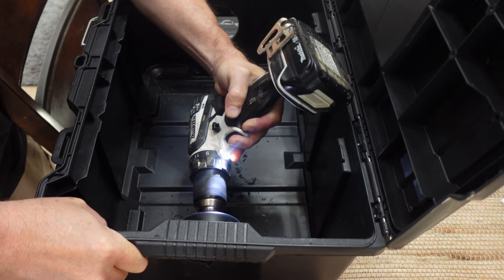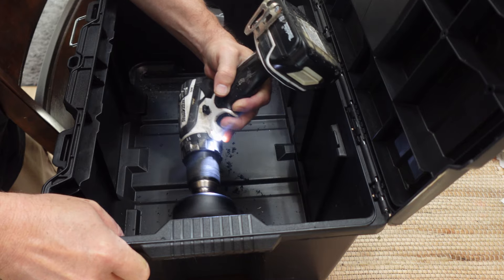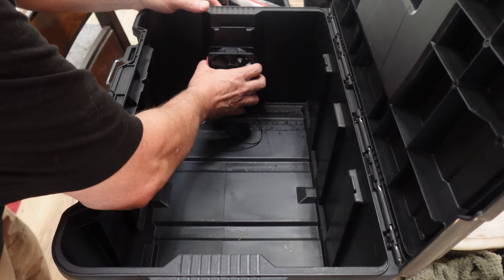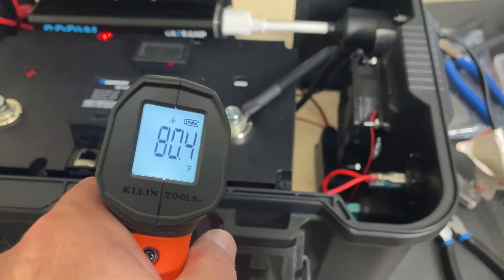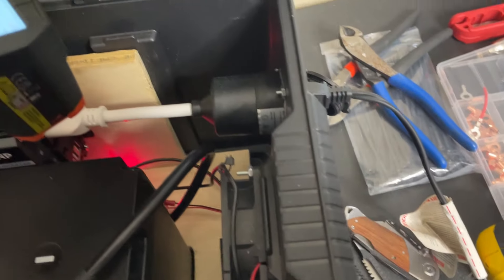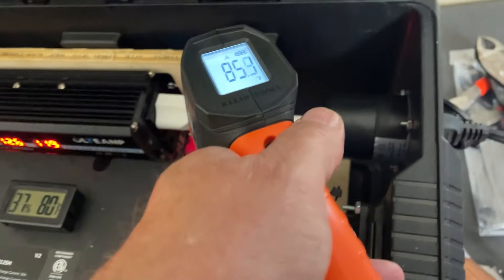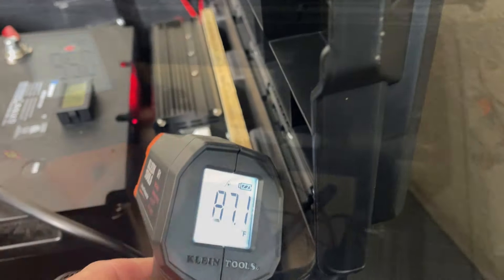I started off with drilling the holes for the two fans here. I wanted to put fans in because if this is closed, I want to be able to have airflow. I did some testing — with this inverter on at 400 watts for about a half an hour, it only raised about 10 or 20 degrees. But that's still a little bit — I just want to be better safe than sorry.